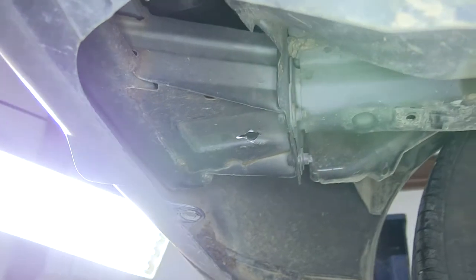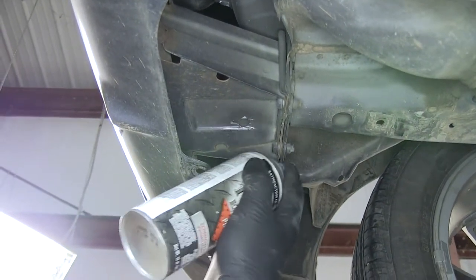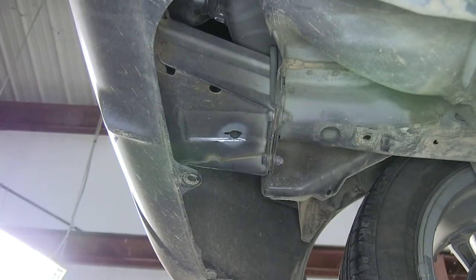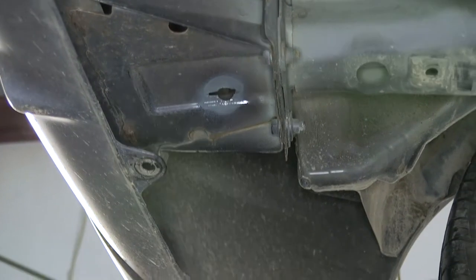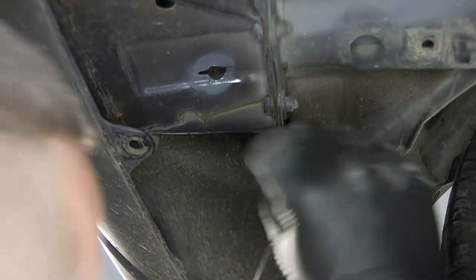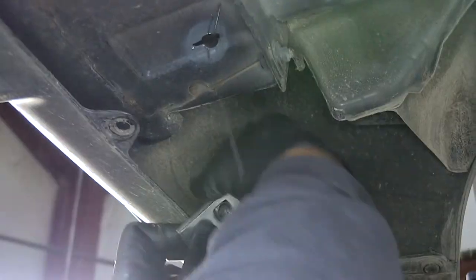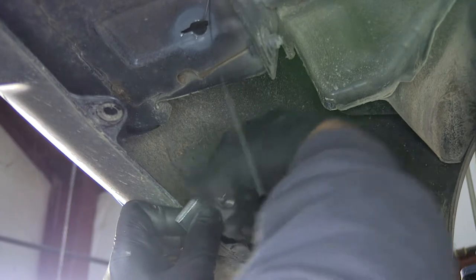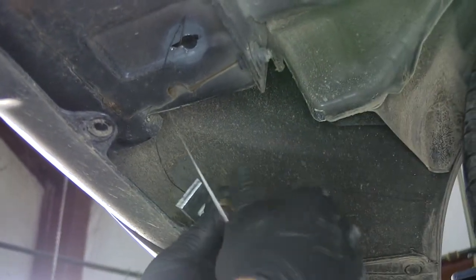Before I do that, I want to take some spray paint and spray that bare metal to make sure it doesn't rust or corrode. Then I'm going to take my other pull wire and go through the hole that I just drilled, coming out this end right here. We're going to put on our small spacer block, followed by our carriage bolt.